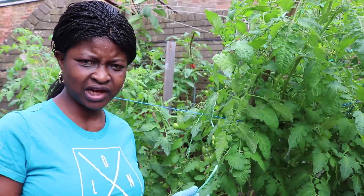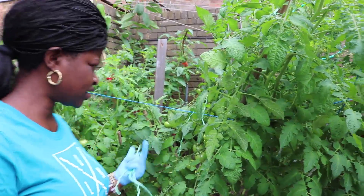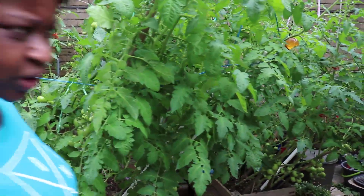It was June 15th then and today it's July 31st, so that's six weeks. And now I'm going to go over and show you the soil.